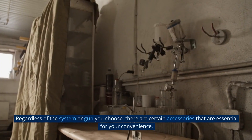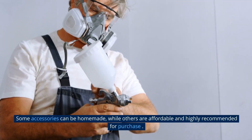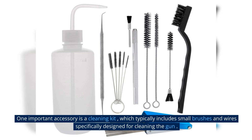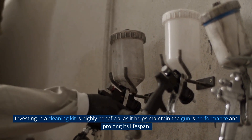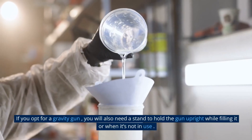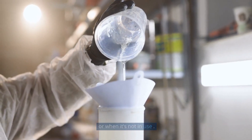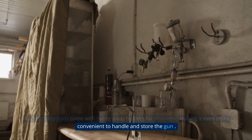Regardless of the system or gun you choose, there are certain accessories that are essential for your convenience. Some accessories can be homemade, while others are affordable and highly recommended for purchase. One important accessory is a cleaning kit, which typically includes small brushes and wires specifically designed for cleaning the gun — investing in one helps maintain the gun's performance and prolongs its lifespan. If you opt for a gravity gun, you will also need a stand to hold the gun upright while filling it or when not in use. Many gravity guns come with swing-away holders for strainers, making it even more convenient.